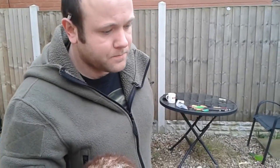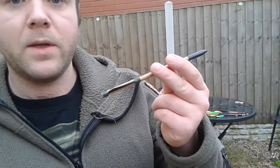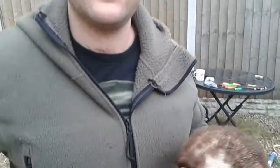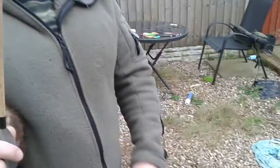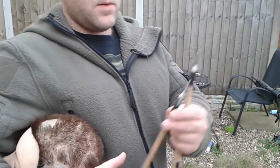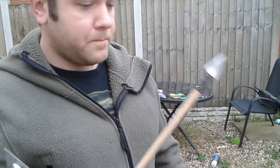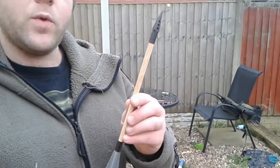Moving on from that, we'll be testing homemade pistol crossbow bolts and two conventional crossbow bolts, ABS and alloy. Then we'll be moving on to the full size homemade crossbow bolts. We'll be testing the full sized broad head, the smaller broad head, and finishing off with the bodkin top stall bolt.